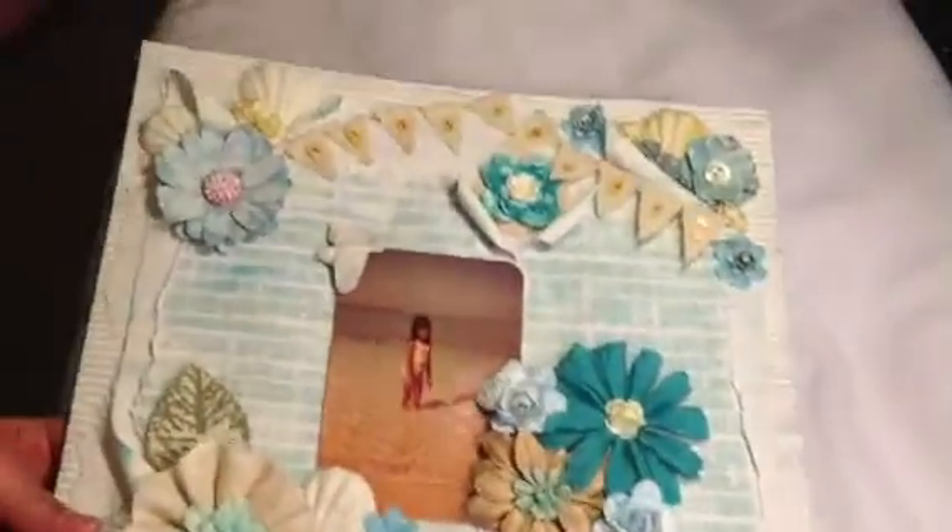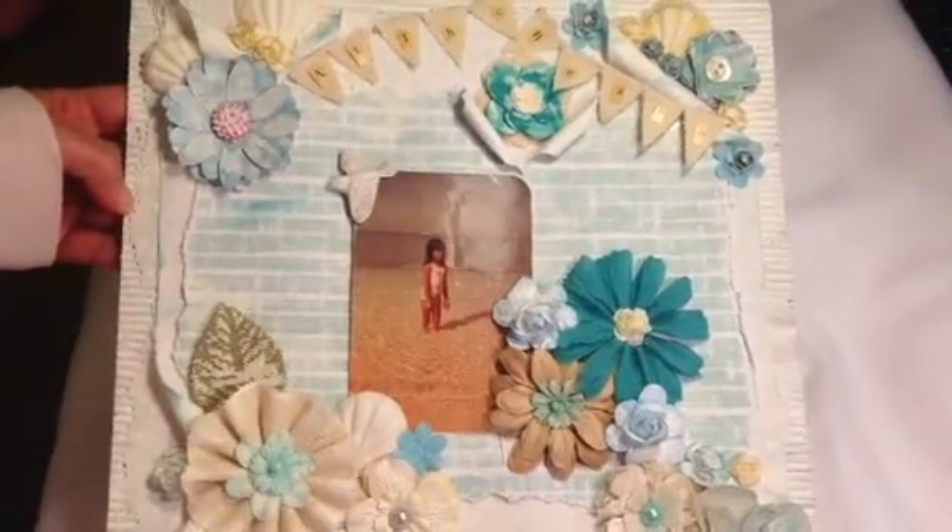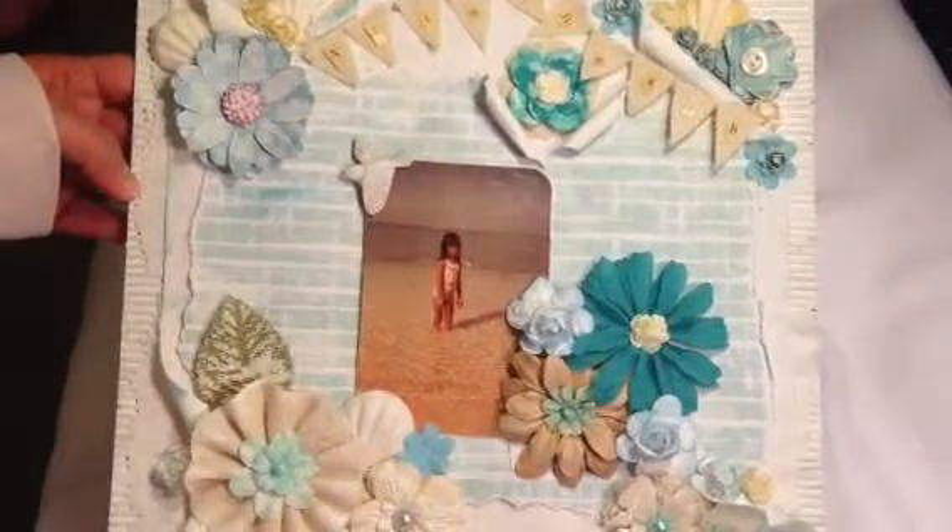Hi guys, this is Melanie and I want to share my 12x12 layout with you. I'm using the Saphir collection from Prima paper. The title of my layout is 'At the Beach,' so let me show you guys — this is my 12x12 layout.